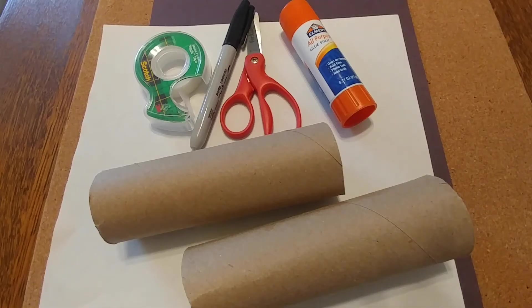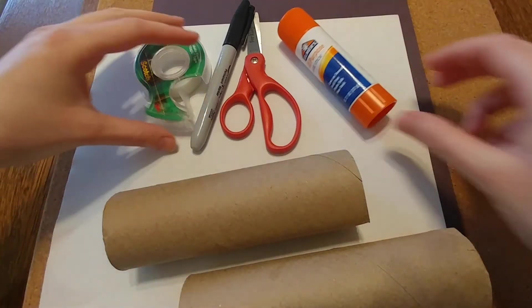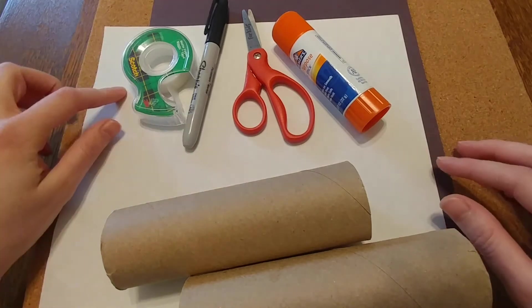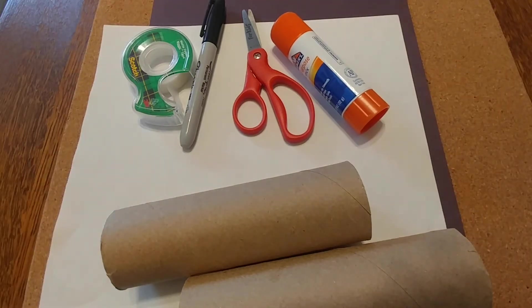To get started we need to grab our materials. We need two tubes, some glue, some tape, some scissors and a marker, white paper and black construction paper, and a cork board.